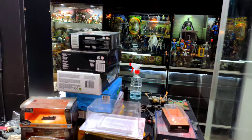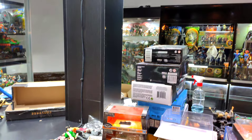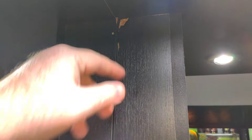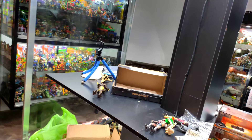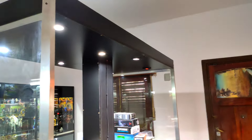Esto me llevó un par de días porque acá está lleno de cosas: tenía los castillos, un montón de cajas, un montón de cosas que tuve que acomodar. Hay algunos detalles que después voy a arreglar; con un poquito de enduido de pared lo pintaré. Igual, esto va a estar todo cubierto por un diorama, así que no se van a ver los detalles. Ahora estoy esperando los vidrios, que supuestamente esta semana me los van a estar entregando y ya esta vitrina como que estaríamos.